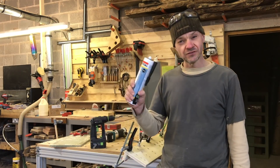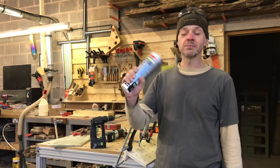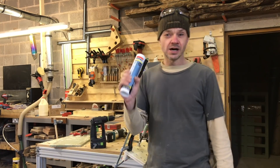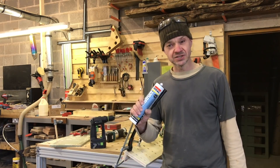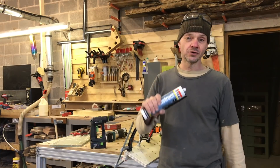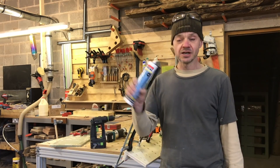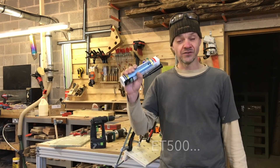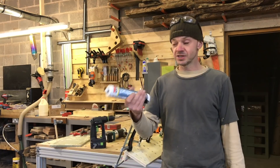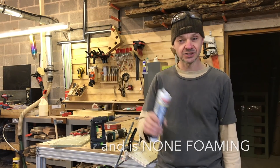My friends at Pro Trade sent me this D4 adhesive to try just before it was out — it's now available, I'll put a link in the description. It really performs well. I ran the same test that I did on the mitres a couple of weeks ago. The only thing that beats this in my test is the ET45 resin, which is obviously a two-part resin, but this is really easy to use in the tube, easy to store, and nice and quick-setting.